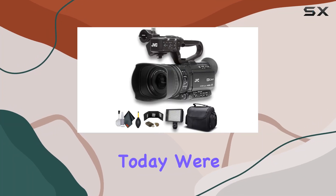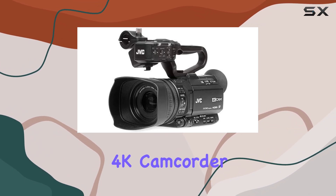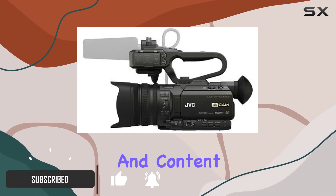Hey everyone! Today we're diving into the world of professional video production with the JVC GY-HM250UHD 4K camcorder. This powerhouse of a camera is packed with features that make it a game-changer for solo operators and content creators.